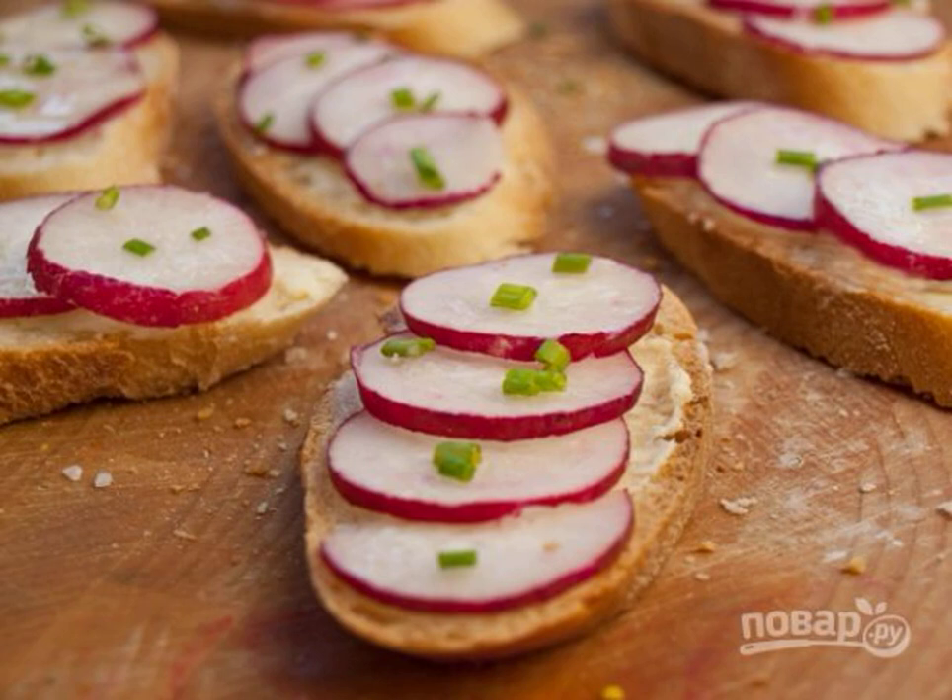Simplicity, speed and budget are principles that are appreciated by many home cooks. Therefore, you need to have several such recipes in your arsenal. Get acquainted with one of them right now.